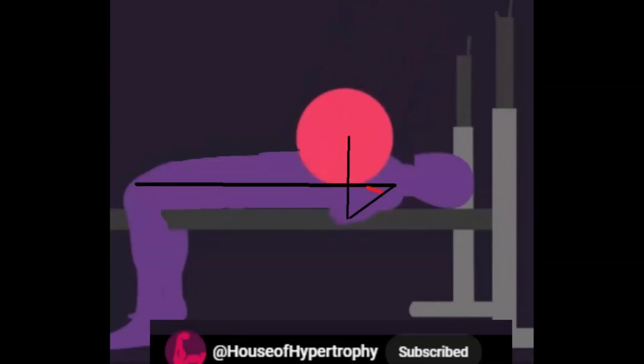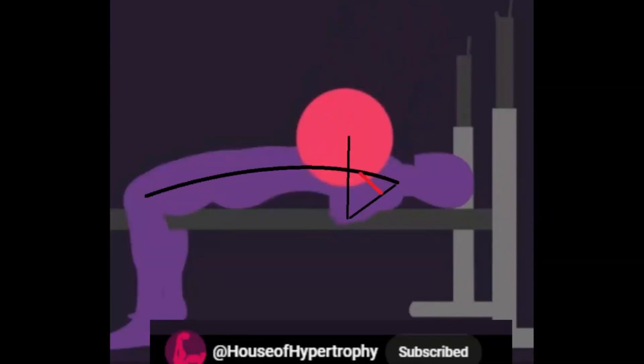Why do elite lifters bench differently? The House of Hypertrophy YouTube channel had this to say.